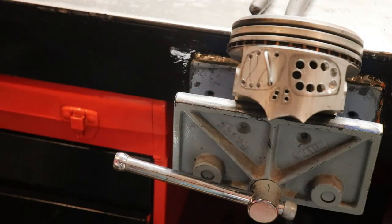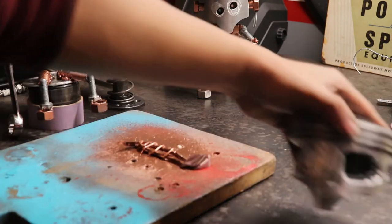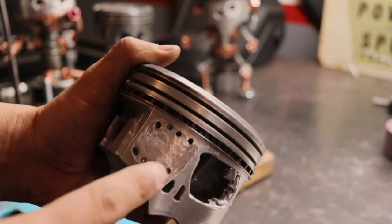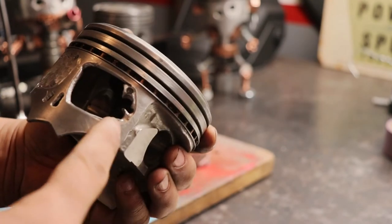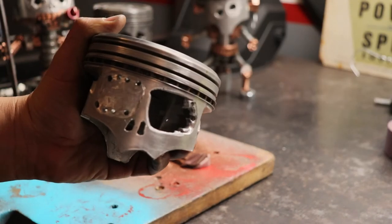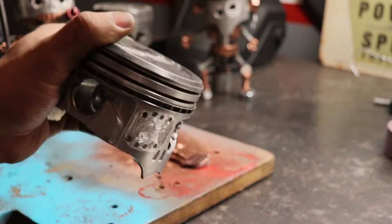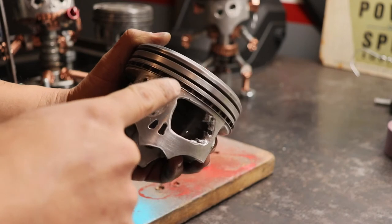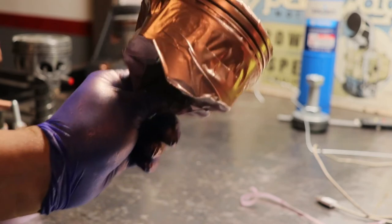I'm gonna do it crisscross. I just finished painting the stitches for the eyes. I ground it a little bit in here, took it a little apart — I'm gonna leave the eye like this, like it's shattered. I just sanded the whole piston to make it a little shinier. You can see these rings right here — I'm gonna paint those copper too, all three of them.